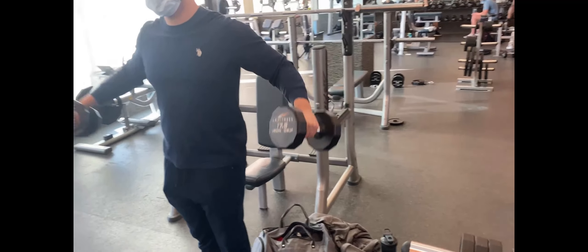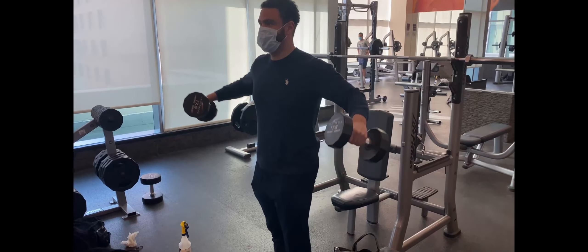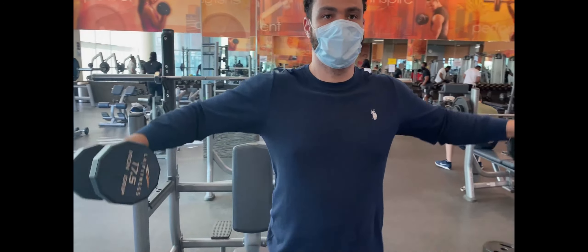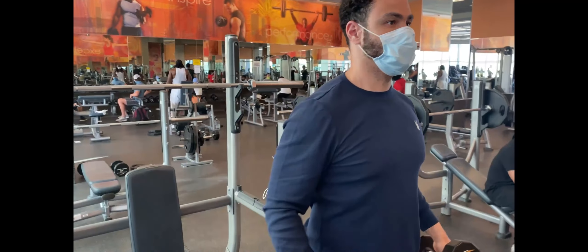All right, vision is back. Side delts, here we go, firing it out — making sure you're burning those side delts out, facing the blood flow. And then we go, side delts coming.